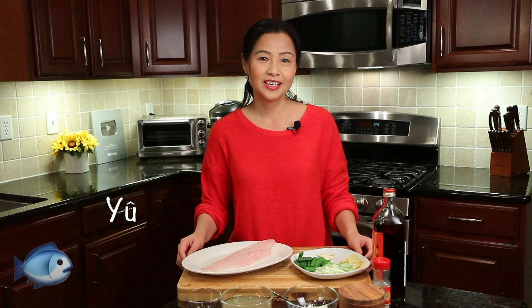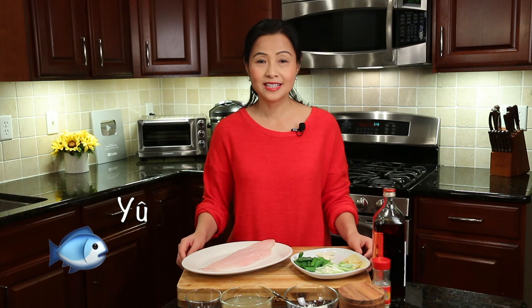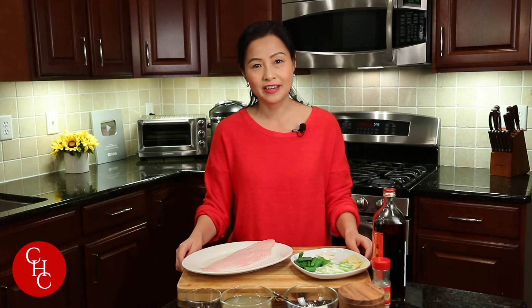At my family's New Year's Eve dinner, fish is always a must-have. Why fish? Fish in Chinese means abundant — more happiness, more good luck. And red is a good color for Chinese, especially for Chinese New Year. I have a bunch of fish recipes on my channel for whole fish and fish fillet you can check out.